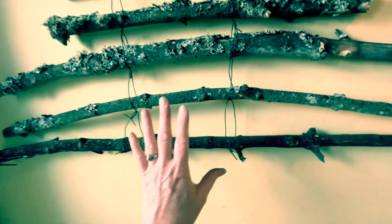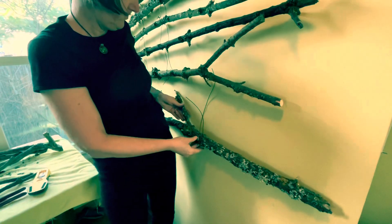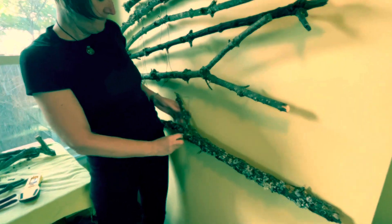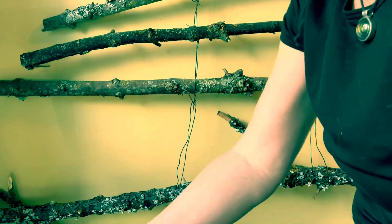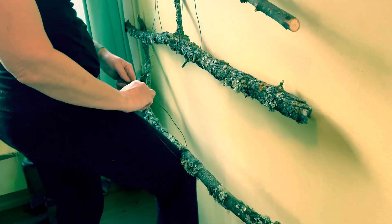Put the bigger pieces toward the bottom and adjust them to keep them level. Hold them up against the wall with your hip or knee while you adjust the length of the wire and get it level.